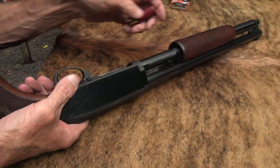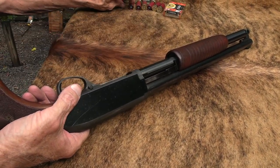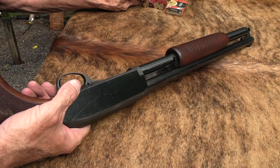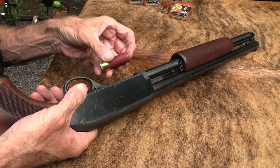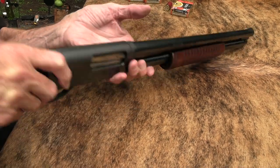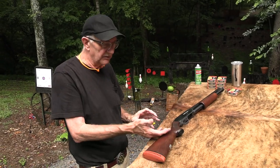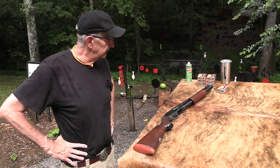Let's load this thing up with some more slugs and have at it. We've got a watermelon we haven't shot, we've got a cinder block, maybe an animal or two. There's just a few things more fun than slinging big old one-ounce slugs — big old Foster slugs — through a classic shotgun.